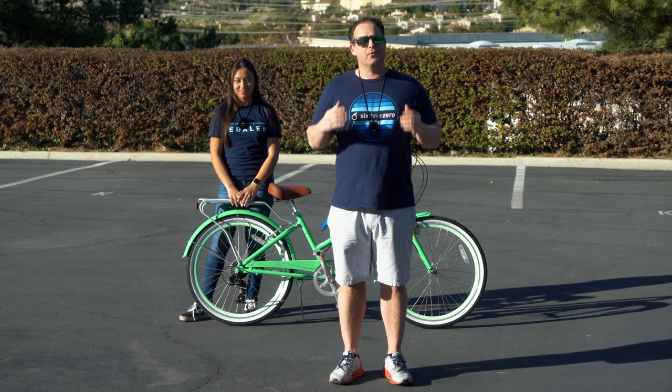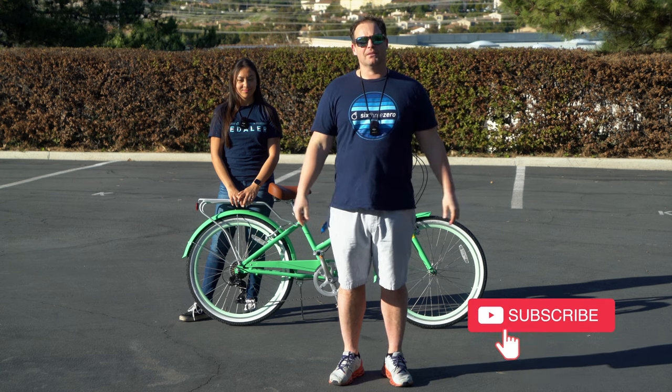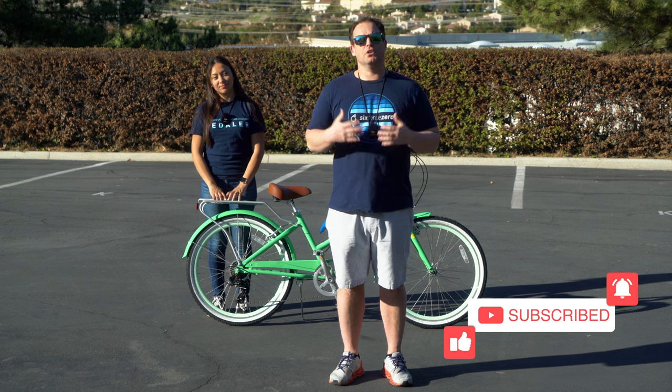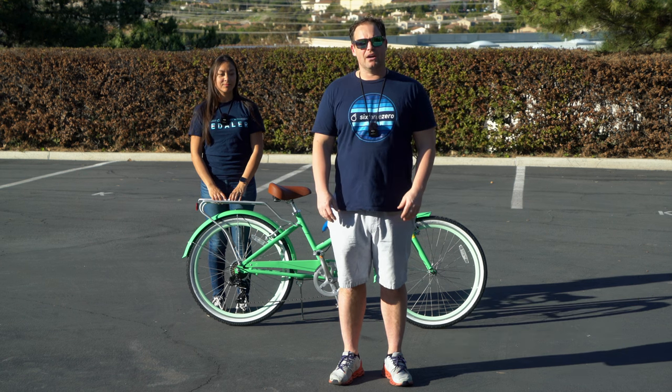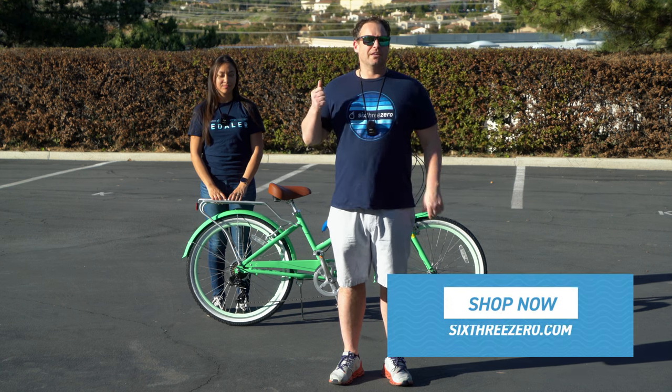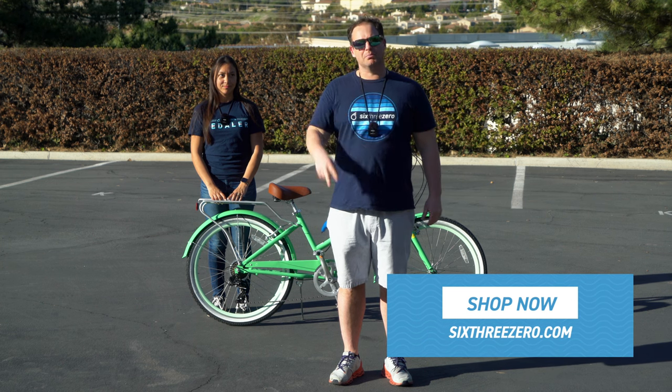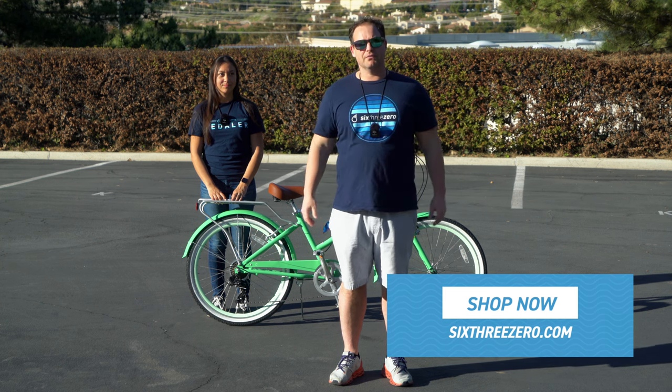Alright, so today we're going to show you how to adjust your bike for comfort, but before I do, hit that subscribe button below, stay in touch with us here at 630, and be the first to know about all the new content we're putting out, including things about giveaways for bikes, e-bikes, accessories, and of course new product releases and tons of other stuff, so hit subscribe.